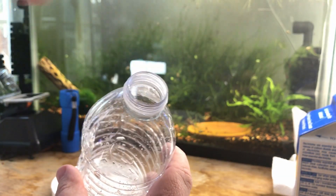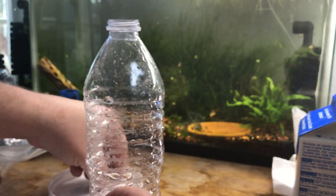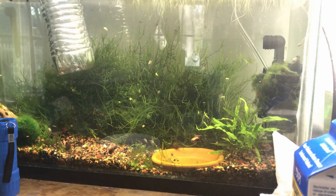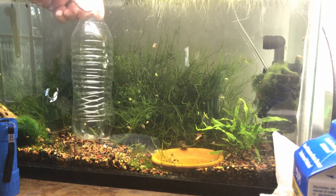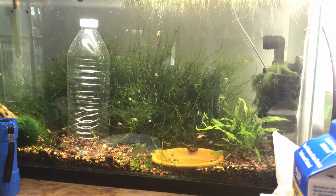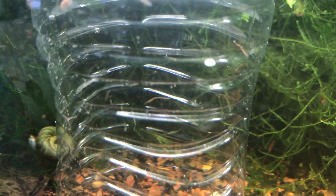Then you put the food in — I used algae wafers and tetra granules. Don't put too much or else it will ruin your water quality because it will be in there for a while. Then you put the water bottle in the tank slowly so that it doesn't cause the food to come rushing out. Once it's filled up, you put the top on — it's then neutrally buoyant. Put it in the gravel and wait.